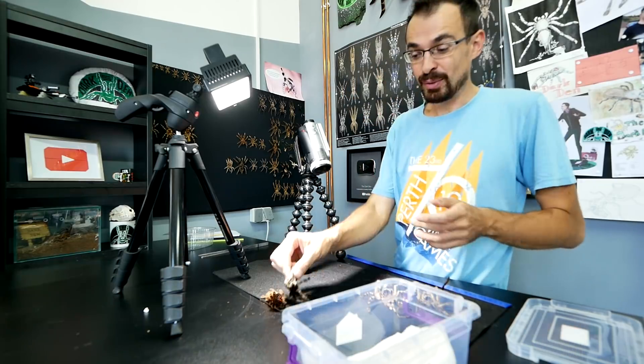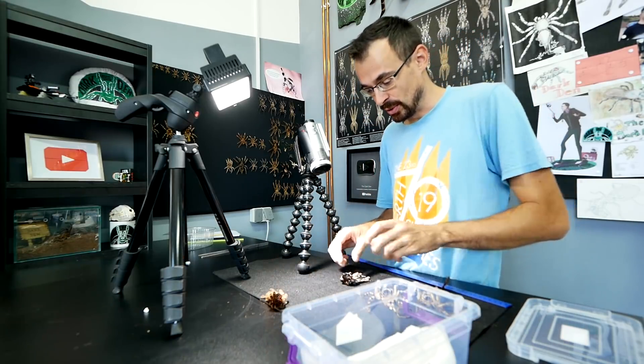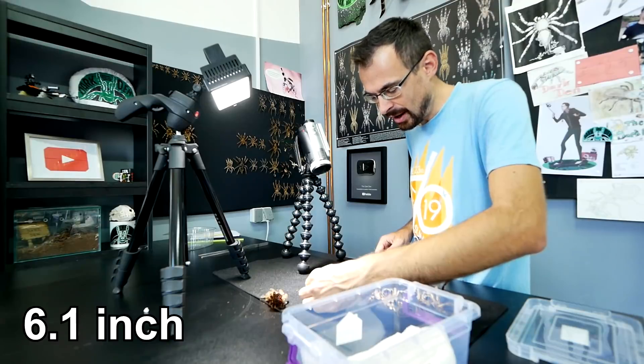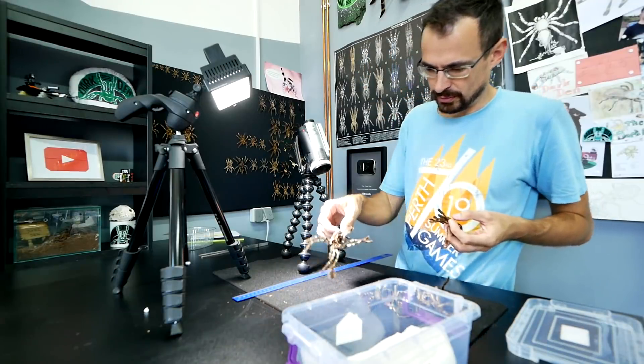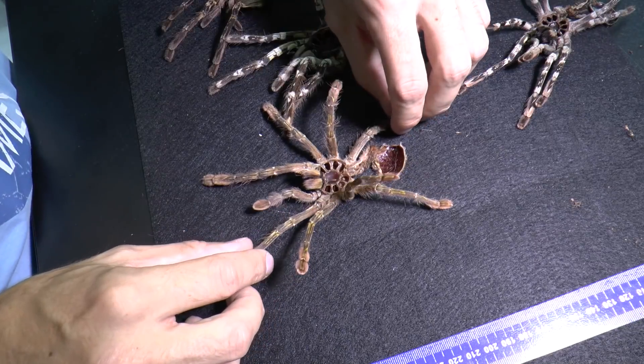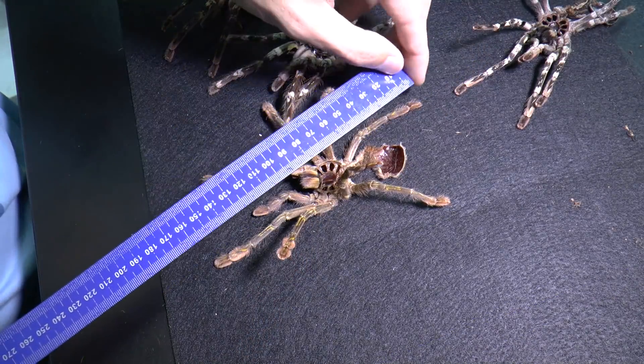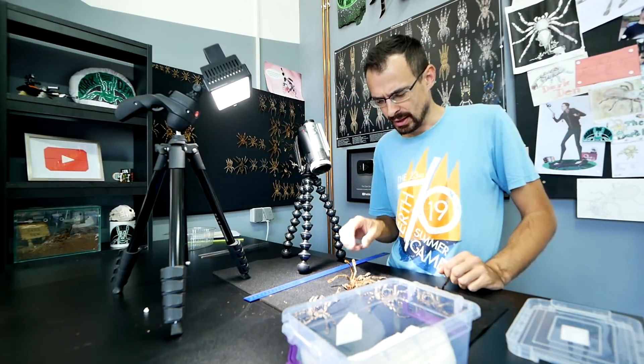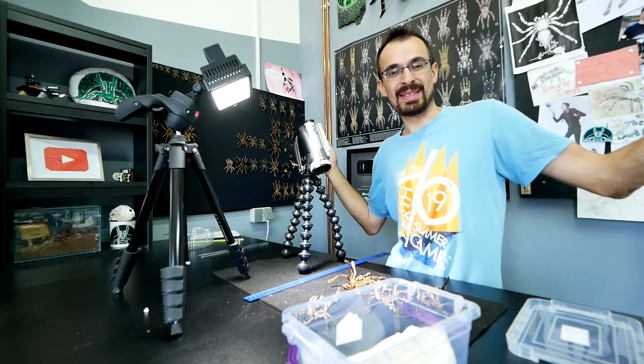Now we know, and we will check again on the next molt. Let's see how big vitata was: 15 and a half centimeters. And rufilata: 16 centimeters. So she is also really close to regalis. Now we know everything.